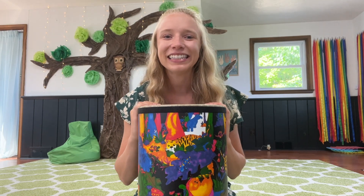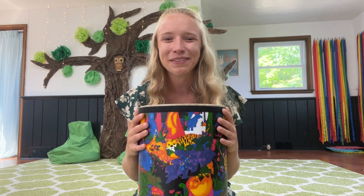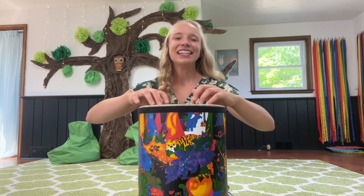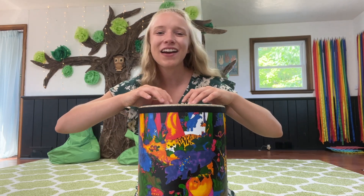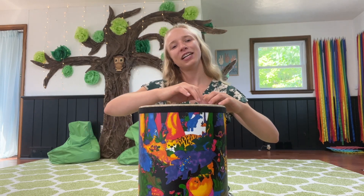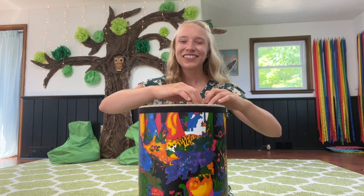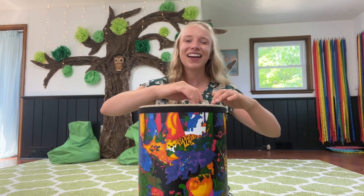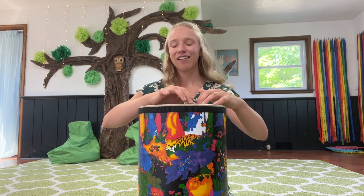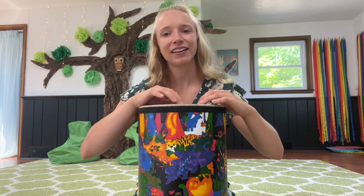I was thinking of a really little animal that could run all around the drum, and I thought of a little tiny mouse. Can you make your little mouse run all around the drum? See the little mice running, running all around the drum. See the little mice stopping, stopping, all tired out, all tired out.